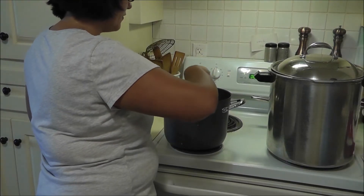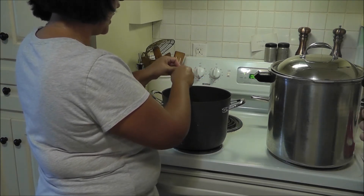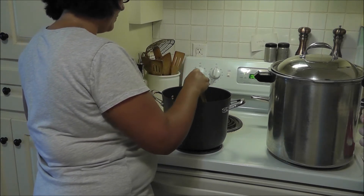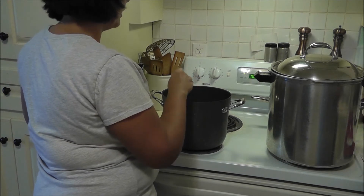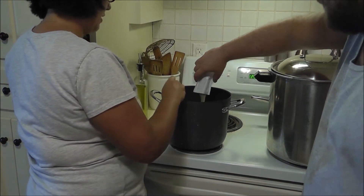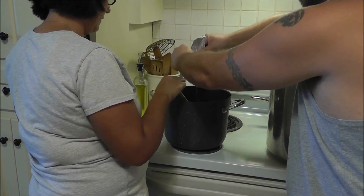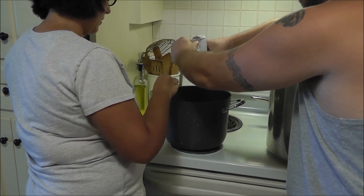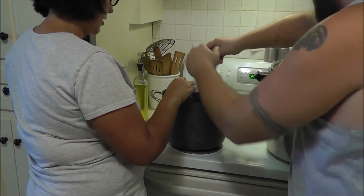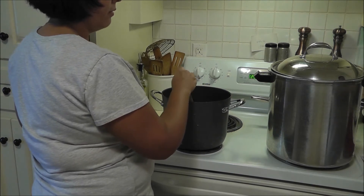I've been stirring for ten minutes and my arms are killing me, but we're on the last minute waiting for the timer to go off so we can stir in the pectin and get it back up to a boil. There it is — pouring in two pouches of pectin. I had to have some help with that because I can't stir and cut the pack and pour it in at the same time.